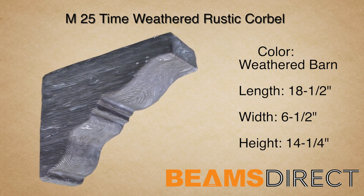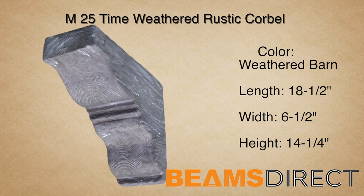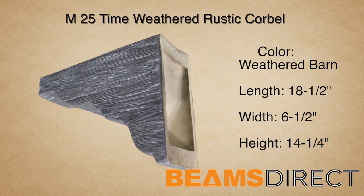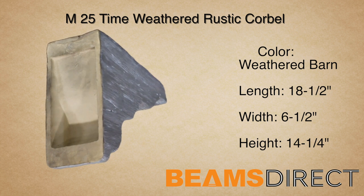It's made from high-quality polyurethane. It's commonly paired with the QuickShip T25 faux beam. This corbel is part of the time-weathered rustic wood series, which reflects aged timbers that have been salvaged from 18th century old barns.